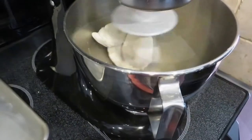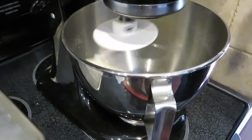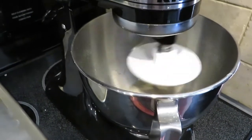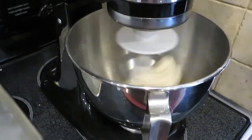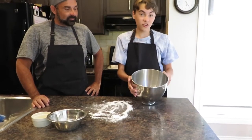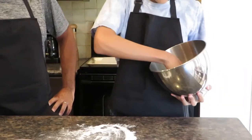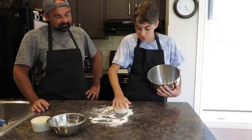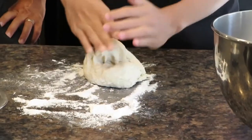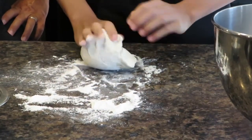Our ball of dough has now become an actual ball. The mixer is kneading it in the bowl. Next, we'll hand knead it for around five minutes with a little bit of flour on our workspace, then put it in our bowl to rise for about 30 minutes. The dough is out of the mixer — it's all formed and fully combined. We grab it with our hands — it's a bit sticky — and place it onto our floured workspace to hand knead.